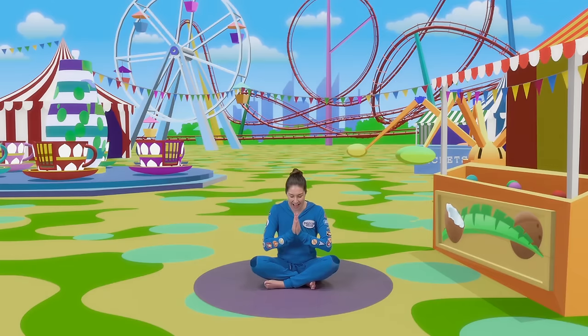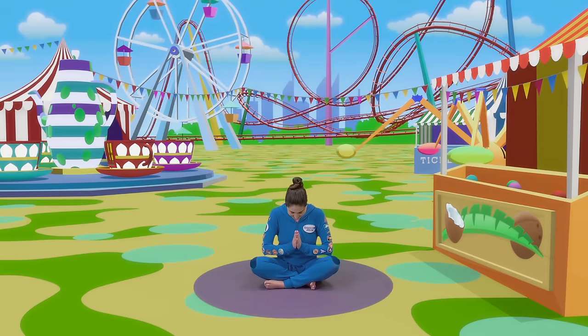Ready? After three. One, two, three. Namaste. There!